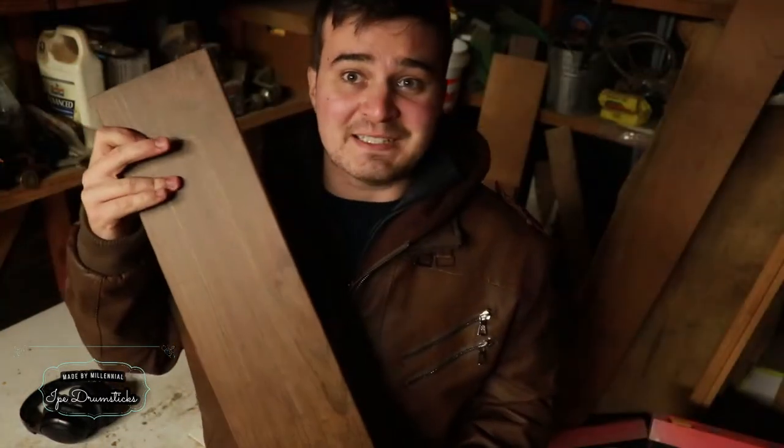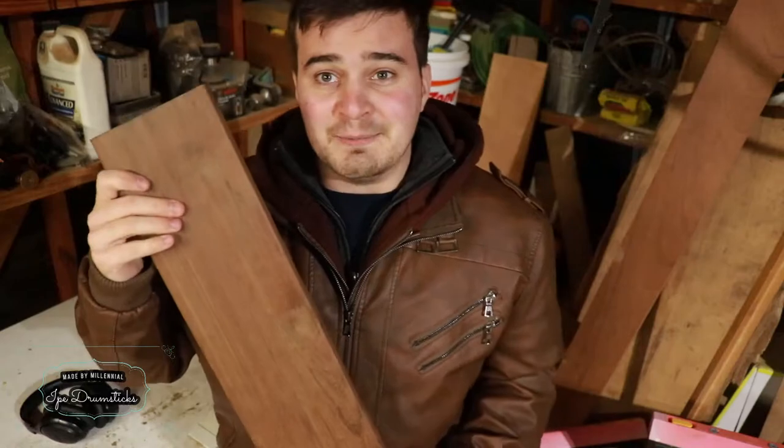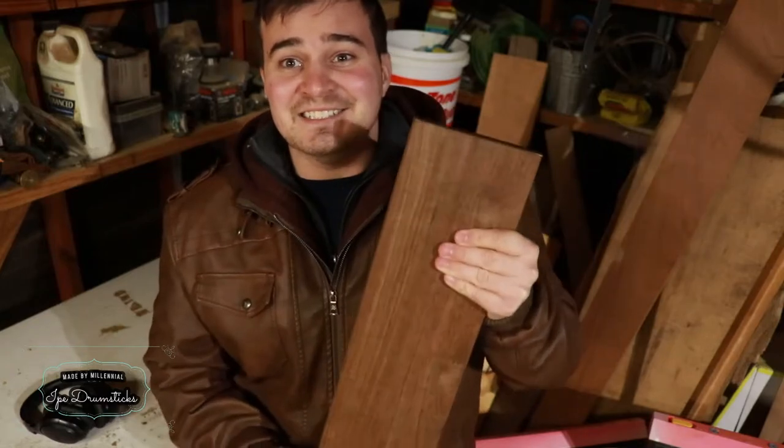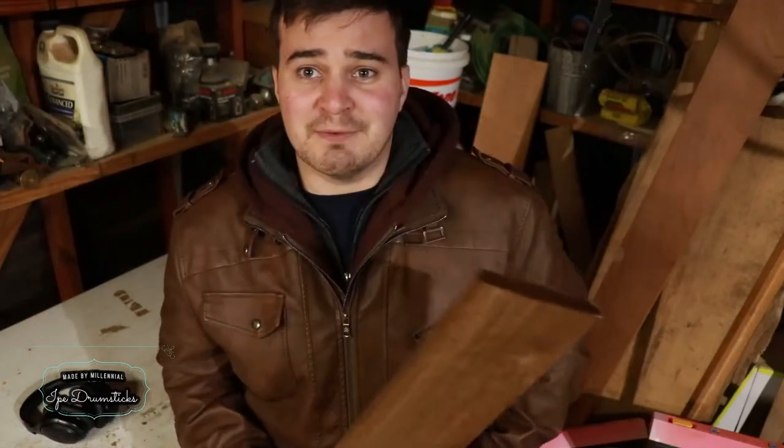Fast forward to today, and I was at my local hardware dealer when I noticed this. If you don't know what this is, this is a wood called ipe. It's generally used for decking, and it's about four times as dense as walnut. This thing is seriously heavy — this individual board weighs about as much as a 2x4x12. It is crazy, and this gives me some crazy ideas. So let's get going.